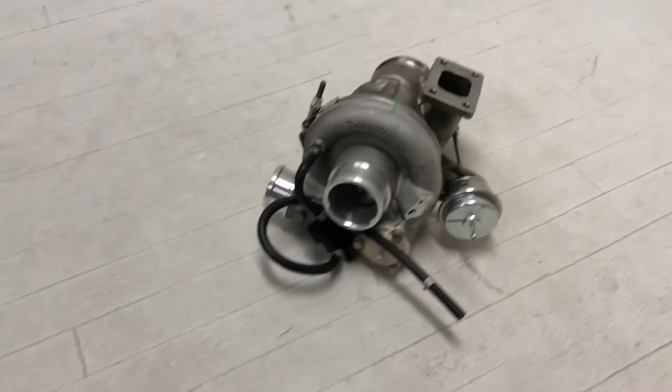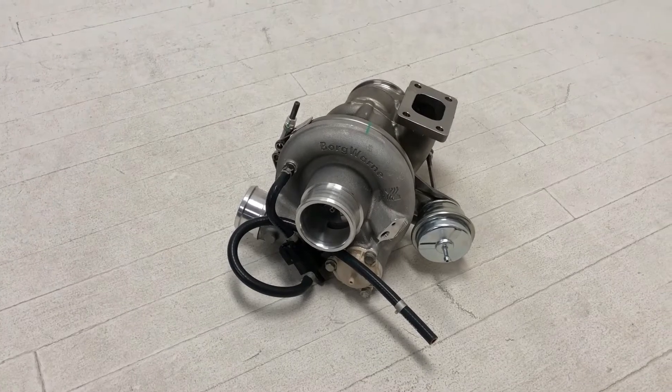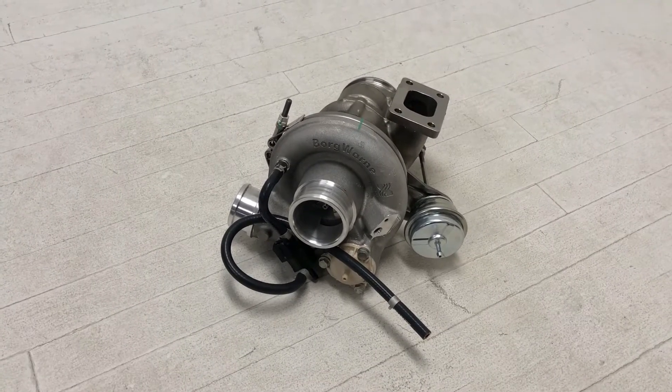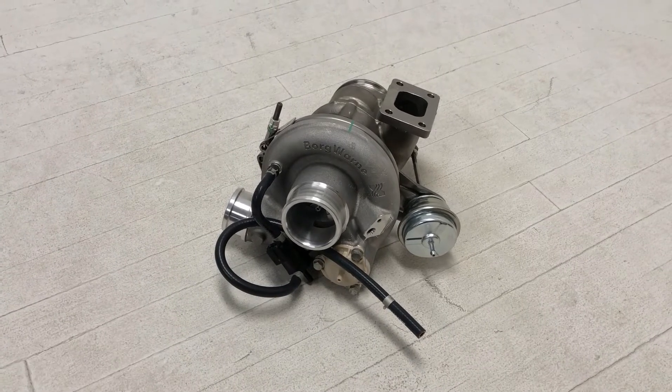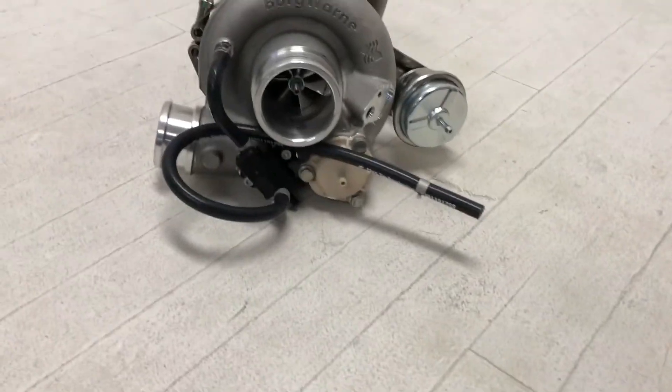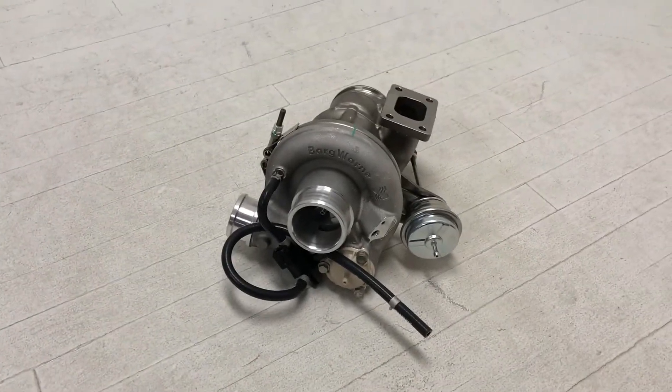A couple of the features of this that are pretty cool: it's got their Gamma TIE turbine wheel — super light, super fast — transient boost response and initial spool up is just amazing on these turbos. It's also got their billet compressor wheel and they use a dual-row ceramic ball bearing setup.